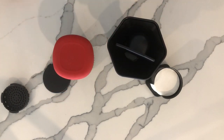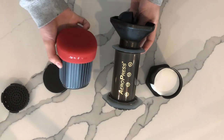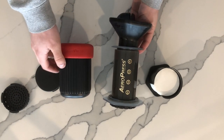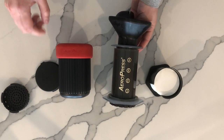Thanks for watching — I'll leave a link down below where you can grab both the original AeroPress and the new AeroPress Go. I definitely recommend checking out the AeroPress Go. It's a great little coffee maker, very compact, and I love how everything fits within it.